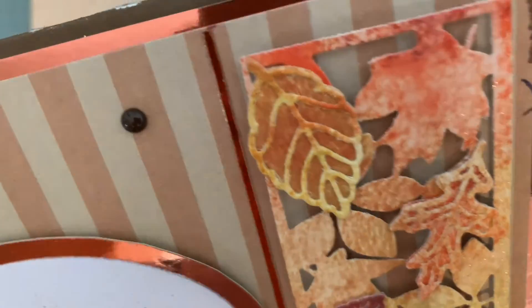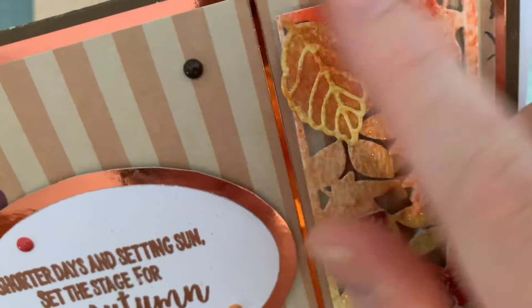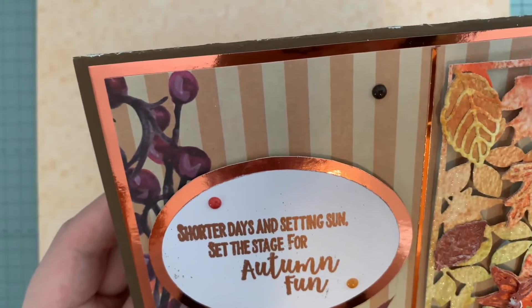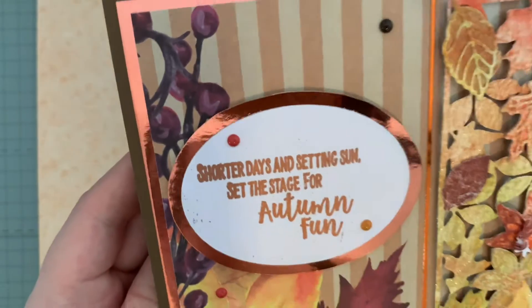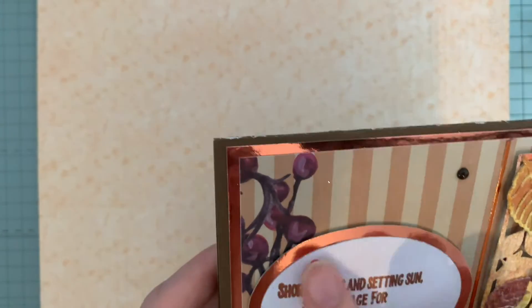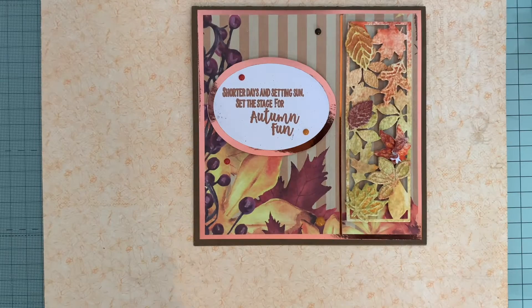She's put some sort of glitter onto that beautiful die cut there. 'Shorter days and setting sun set the stage for autumn fun' — that's really nice, I've not seen a sentiment like that before. And there are some lovely enamel dots on there too.